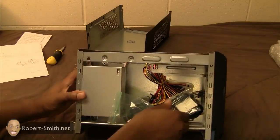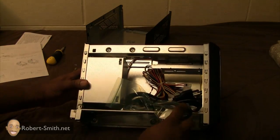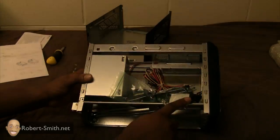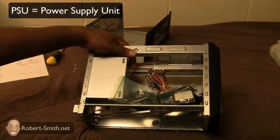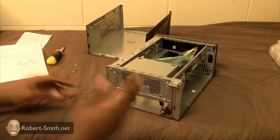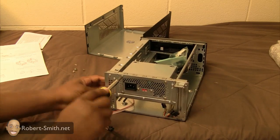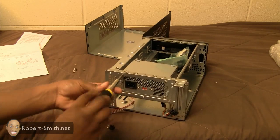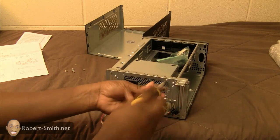Here on the inside I have some more components — some components for my hard drive and some more screws. I can take the PSU unit out if I need more room to work with the hard drive, which I'm probably going to do. The PSU has screws mounted into it so I can take those out fairly easily.